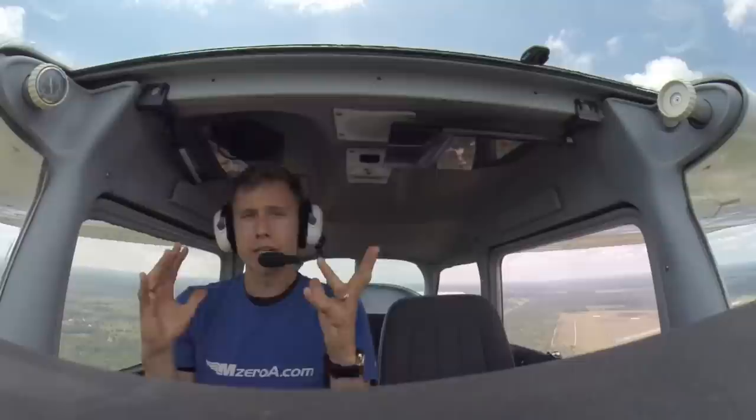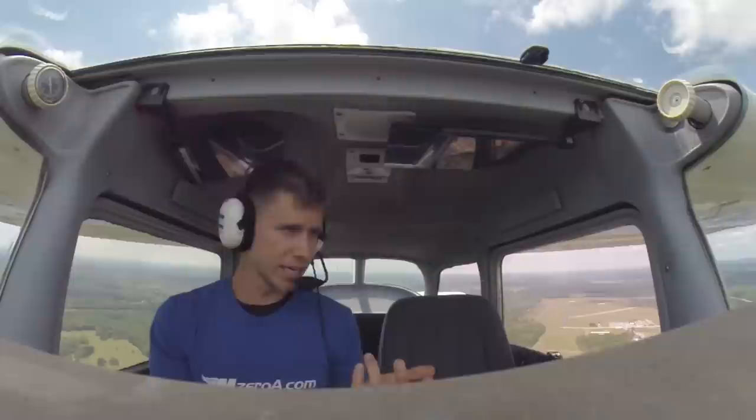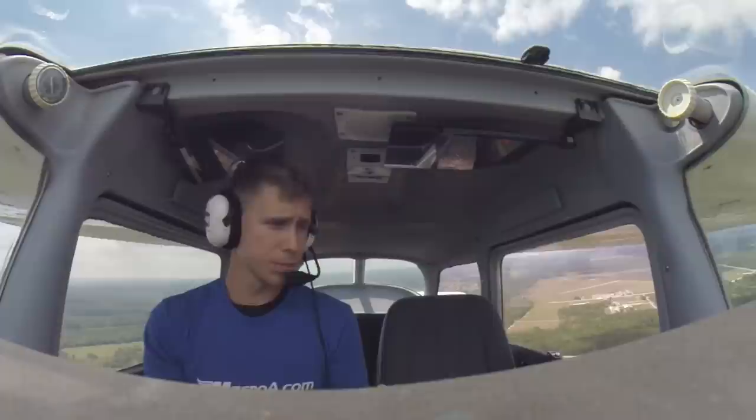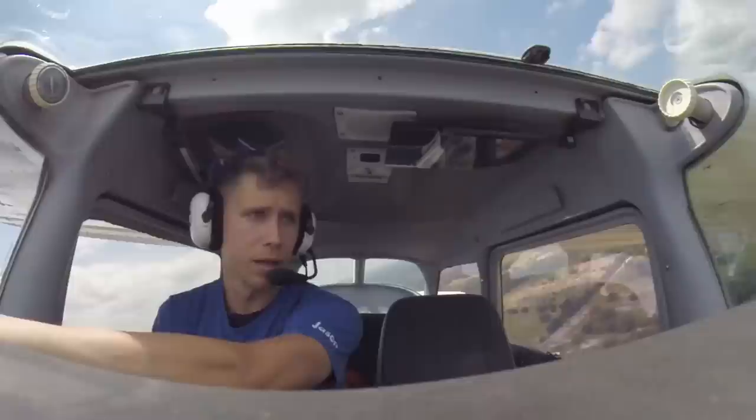We are simulating that we're trying to clear a fictitious 50-foot obstacle. I'm going to go ahead and turn base. Zellenmarion County traffic, Skyhawk 7159 Quebec, turning left base, runway 23, Zellenmarion County.